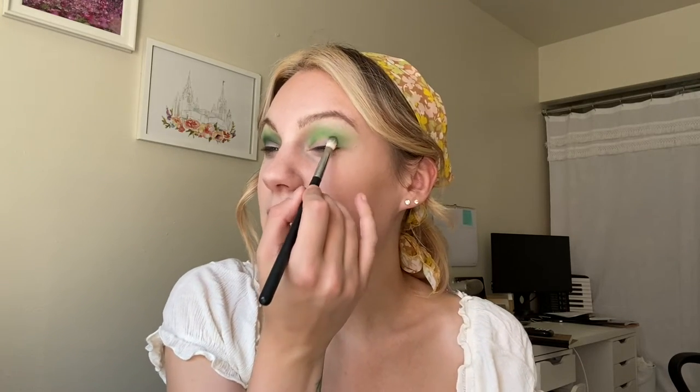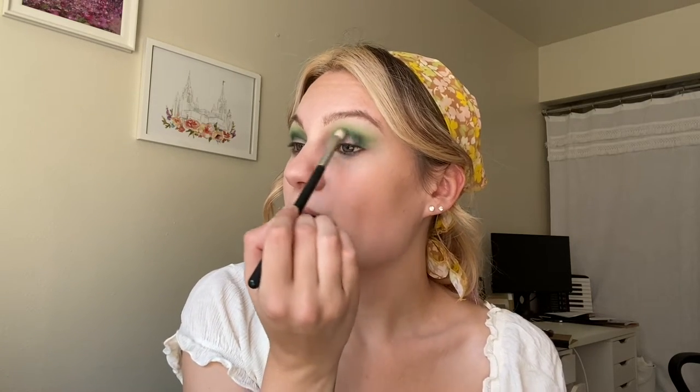Next, I'm taking a Morphe M456, which is more of a detailed blending brush, and going into this deep matte green called Awake, putting that in the crease. This one is also having a little bit of trouble blending. This is my only time using this palette right now, and I definitely want to try it with different primers and tools. But as of right now, I'm not super impressed with the formula — I feel like I have other bright greens in my collection that work a lot better. I do like it for the novelty factor of it being Tinkerbell, and for that I don't regret picking it up. But this isn't one where I'm immediately thinking I have to use this a million times.